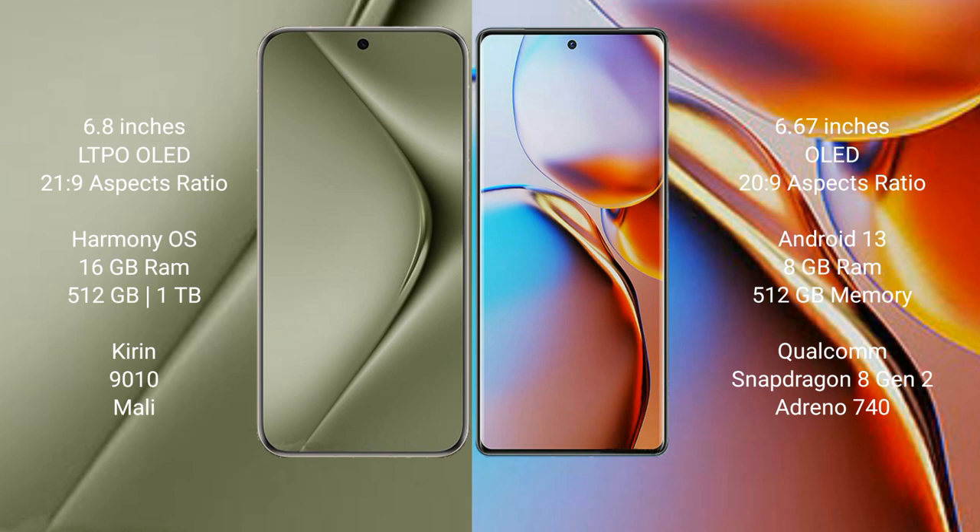The Huawei Pura 70 Ultra runs on the HarmonyOS operating system, while the Motorola Edge Plus runs on Android 13. The Huawei Pura 70 Ultra comes with 16 GB RAM and 512 GB internal storage with a Kirin 9010 processor and Mali GPU. The Motorola Edge Plus comes with 8 GB RAM and 256 GB internal storage with a Snapdragon 8 Gen 2 processor and Adreno GPU.